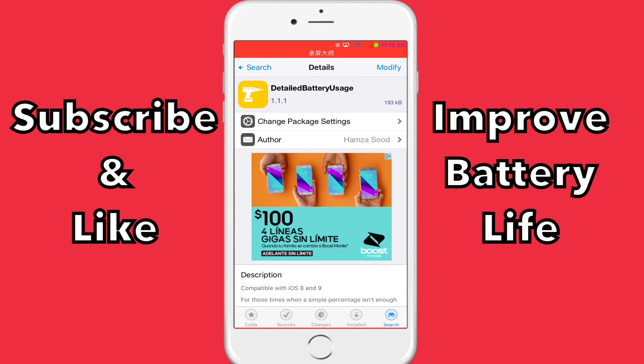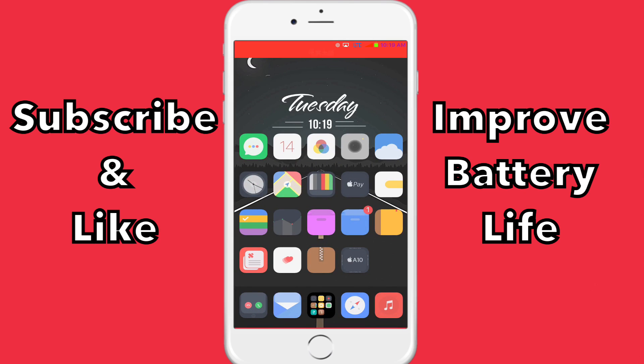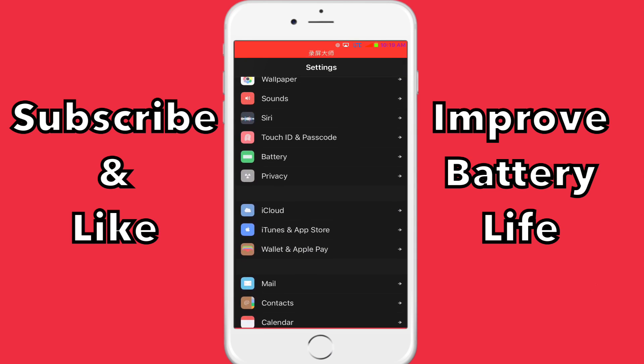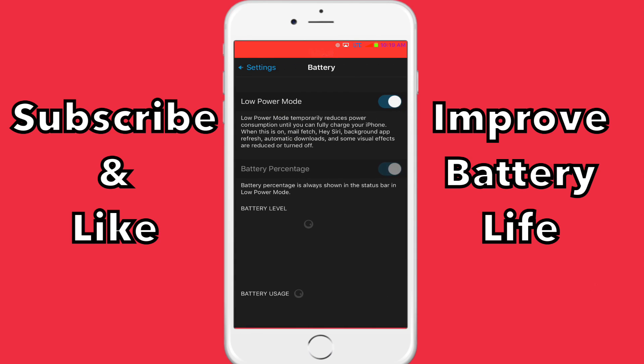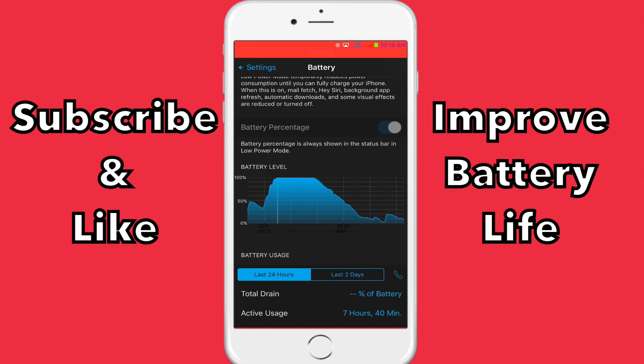So you're going to click Install on this, respring, and once you're back on the home screen, go into your Settings and Battery, and then you should see your battery levels right here.